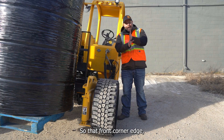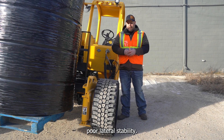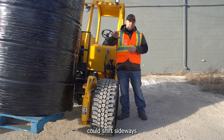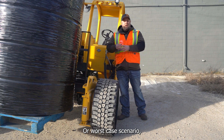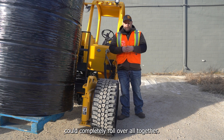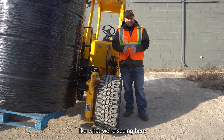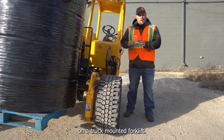So if that front corner edge starts to roll under, that's an indication of poor lateral stability. What would happen is that this load could shift sideways and you could lose the load, or worst case scenario this machine under enough load and side loading could completely roll over altogether. Looking for a tire that has good lateral stability like what we're seeing here is really what you're looking for when you're replacing a set of tires on a truck mount forklift.